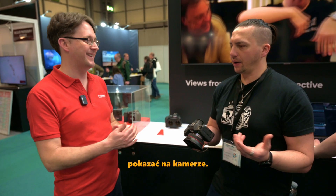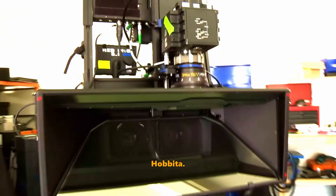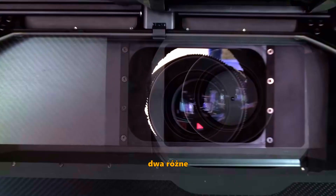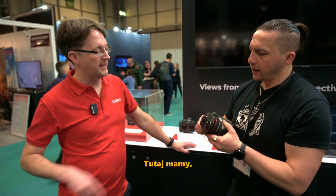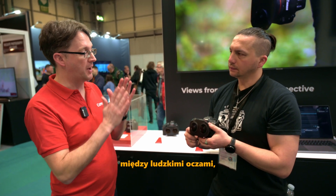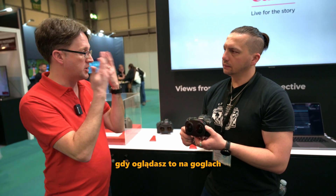Obviously it's impossible to show on camera — we can only show the back of the camera. It's a bit like The Hobbit, which was filmed in 3D using two RED cameras next to each other, heavily modified with one turned upside down to get close enough. Over here, the distance between the two lenses is 6.2 or 6.3 centimetres — the average distance between human eyes — which gives you the same depth perception when viewing on a headset as when looking normally.